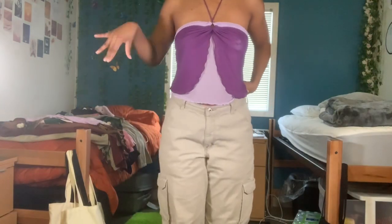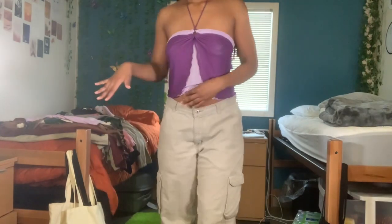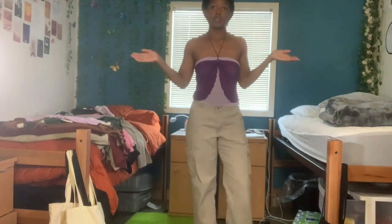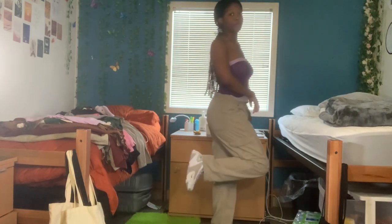These are my first pair of cargos — they're just tan, super simple. So this is one of the outfits: this top I got from Shein, and then I have on these purple Nike Zooms.